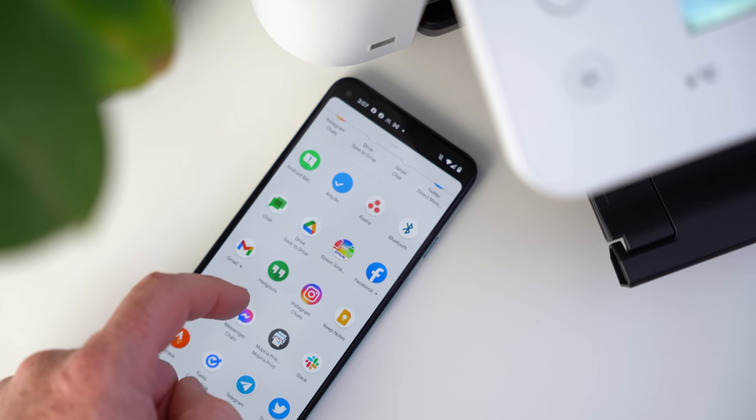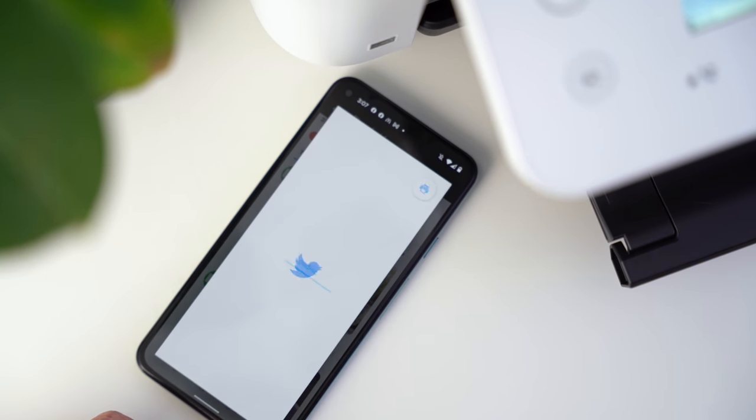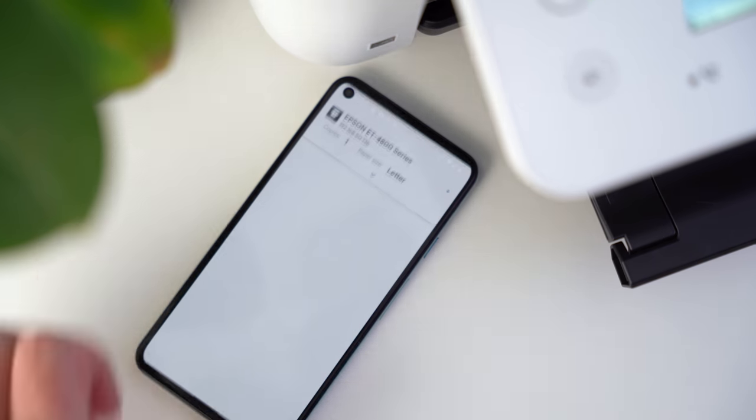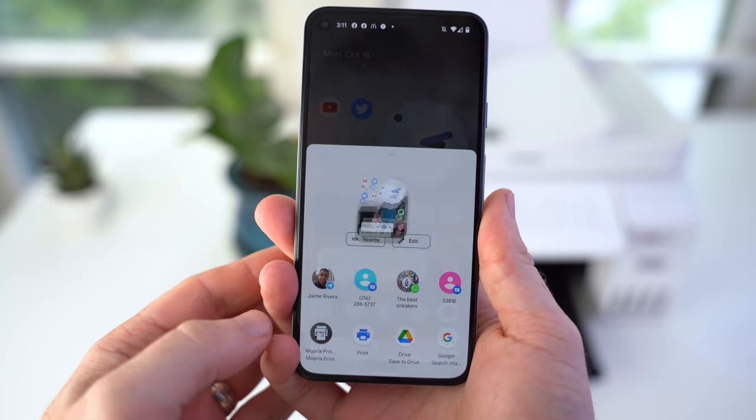Armed with both the default print services and the Mopria Print Services, now you'll be able to print all of your photos, documents, PDFs, tweets from Twitter, your boarding pass, and anything else you can think of from your Android device. And we do have one final tip: if you simply can't find any printing options whatsoever in the application you're using, just capture a screenshot and then print that instead.